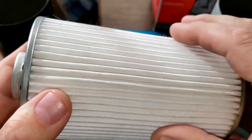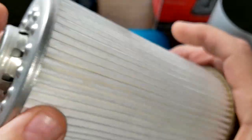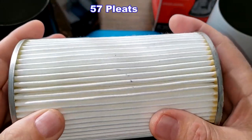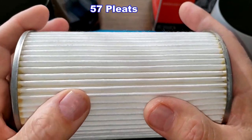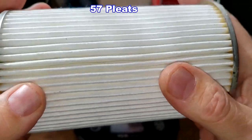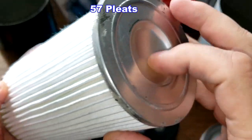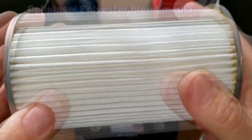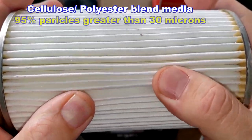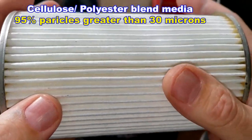The Motorcraft oil filter has the bypass valve up top and also has a metal crimp seam. The Motorcraft has 57 pleats — also nice deep pleats, nice and clean, with just a little excess glue, but not bad. It has nice metal end caps, a cellulose polyester blend media, and a micron rating of 95% for particles greater than 30 microns.